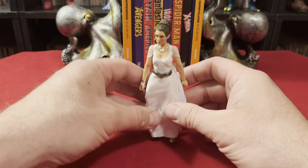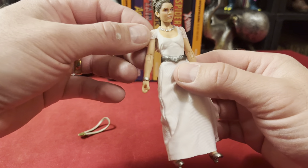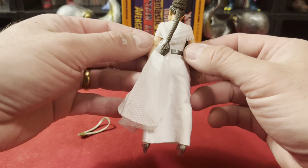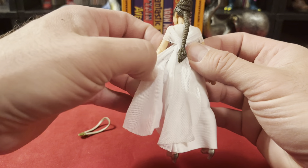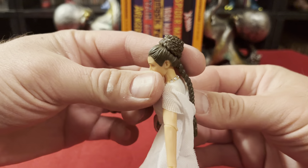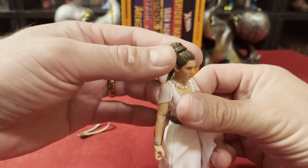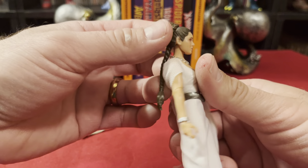So we'll pop her out of here. She does have a cloth dress — a cloth goods dress. This wrap is cloth as well. I don't know what the deal is with her hair; I don't remember the hairdo at the end, but it is a big rolled-up cake-looking thing on there.